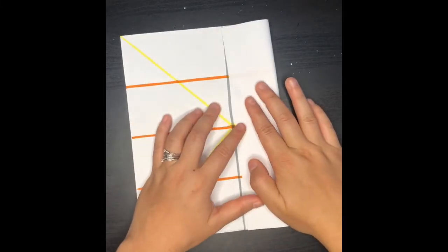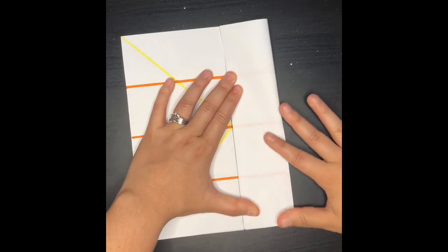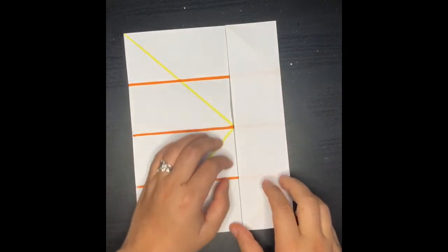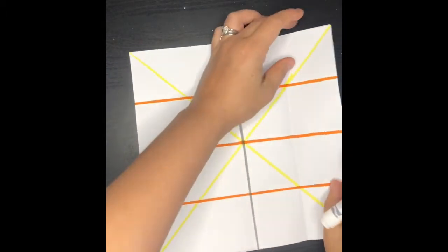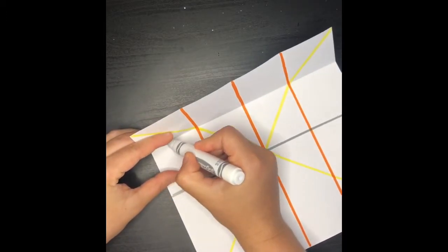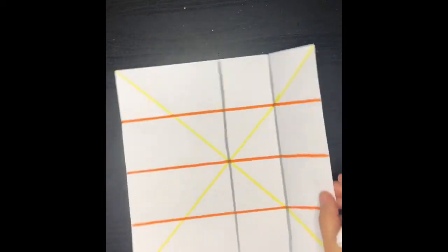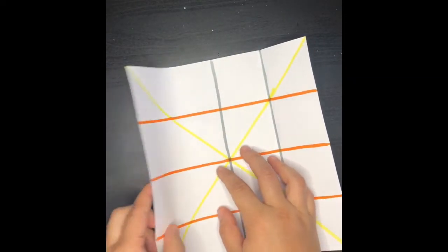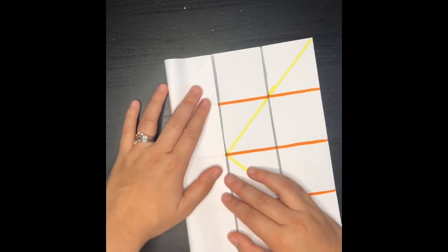And then just like before, we're going to get our sides and we're going to make sure we meet that middle line and we're going to fold it. And just like before, I'm asking you guys to draw that line with pencil. And we're going to go ahead and do the same thing on the other side — we're going to make that fold meet the middle line.